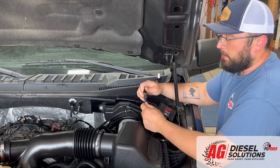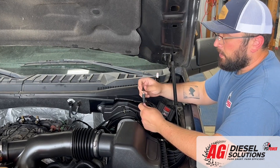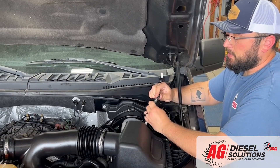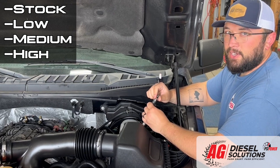Or if you so desire, there's enough lead here to route it inside of the cab. Either way, your four positions are as such: all the way counterclockwise is going to be your stock setting, then low, medium, and all the way clockwise is your highest setting.